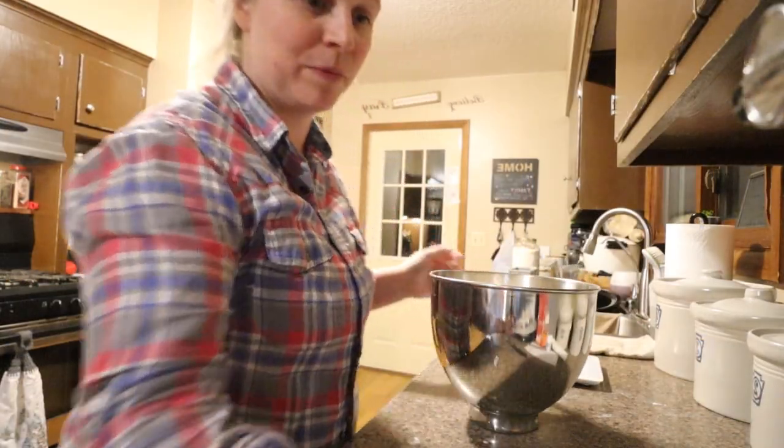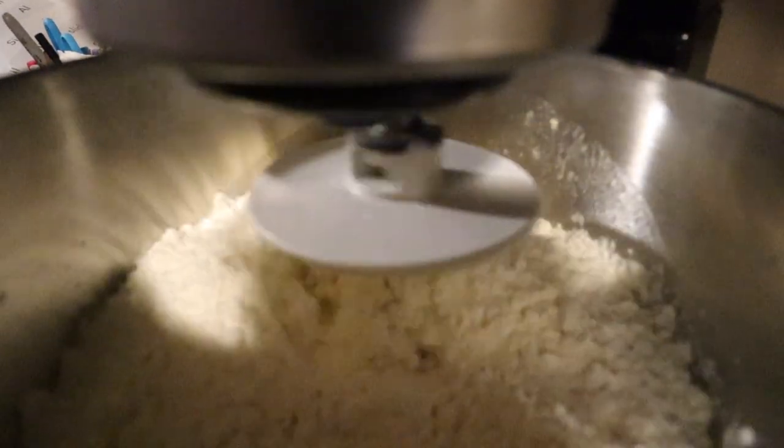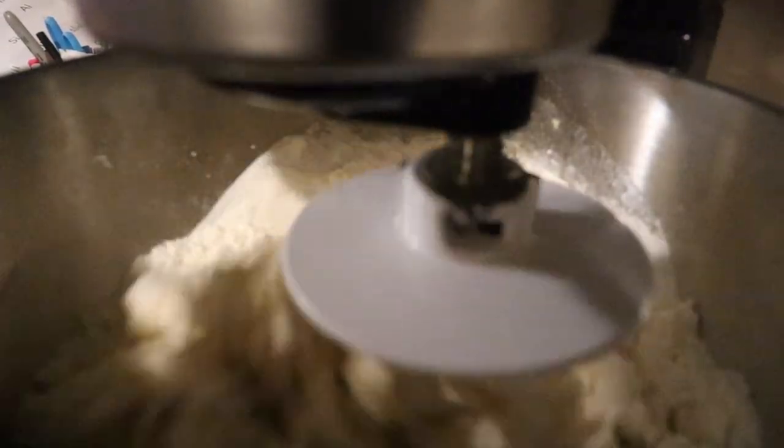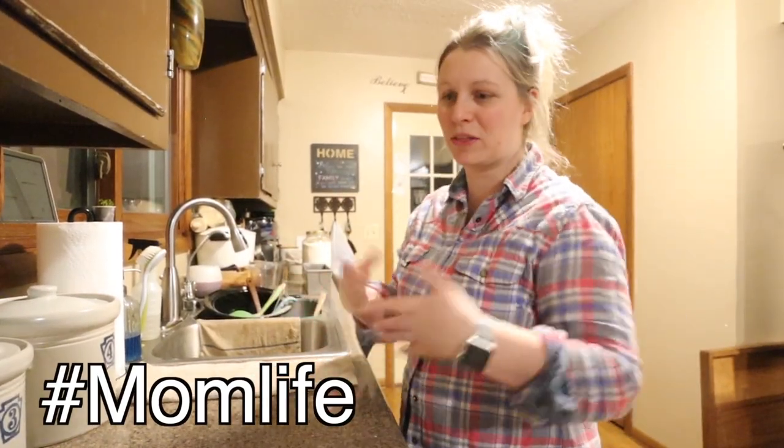Those of you who've hung out in my kitchen know I'm not super great about following strict rules when it comes to baking. I usually have my dough hook running for about eight minutes, but honestly it's usually long enough to do a couple of dishes or get things ready for the bread, and when it looks good I call it done.